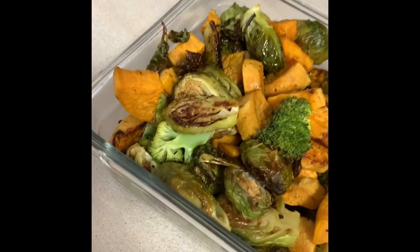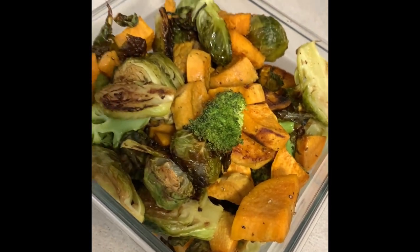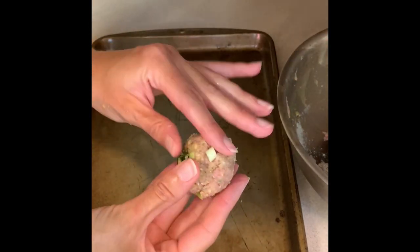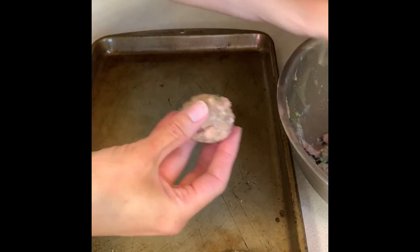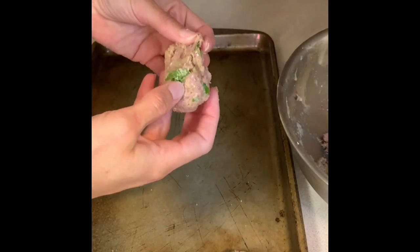I have those roasted vegetables cooled off enough that I put them in a container and I have them in the fridge. Now I'm starting to assemble my meatballs — I'm making them on the smaller side just so they're a little bit easier to handle in a lunchbox. I'm just going to be scooping them out with a tablespoon and forming them into little balls.